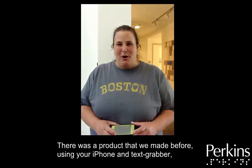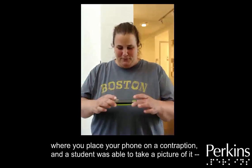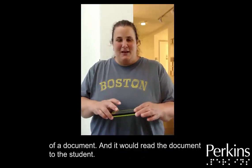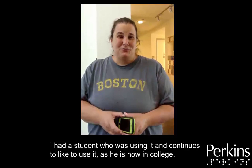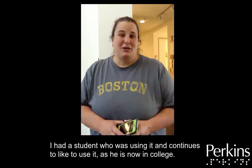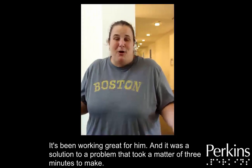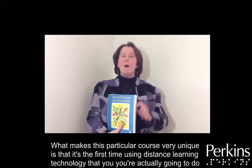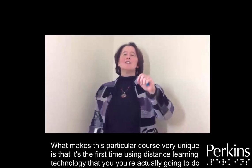There was a product we made using your iPhone and TextGrabber where you placed your phone on a contraption and a student was able to take a picture of a document and it would read the document to the student. I had a student who was using it and continues to use it — he is now in college and it has been working great for him. It was a solution to a problem that took a matter of three minutes to make.